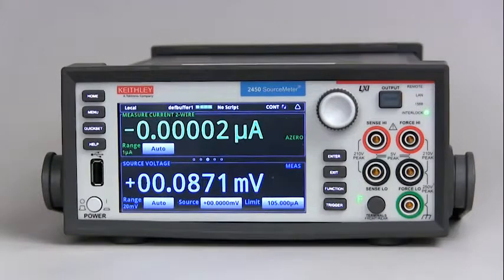This is a video on the model 2450 interactive source meter. It's about high capacitance operation. All we're basically going to do is show you how to select the high capacitance mode.